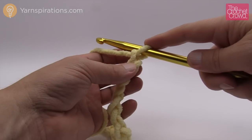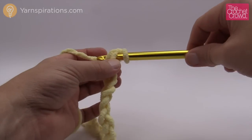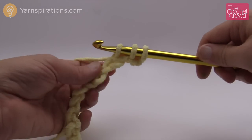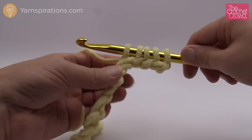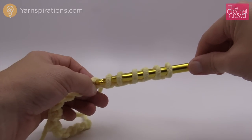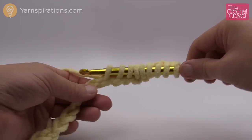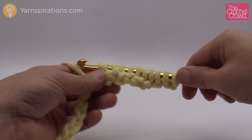Before we can start the fancy footwork we need to establish the first row. We're going to count second chain from the hook — 1 and 2 — turn it over, get the back hump or back loop, yarn over and pull through and leave it on your hook. Eventually this is going to move down to the end of the cable attached and you slide it right onto the cable and it gets out of your way. You just continue to collect all these stitches. If your math is done right and you've chained 102, there should be 102 loops on your hook and cable. The repeat pattern is in sets of two, so if you want to change the size make sure the number is divisible by two.